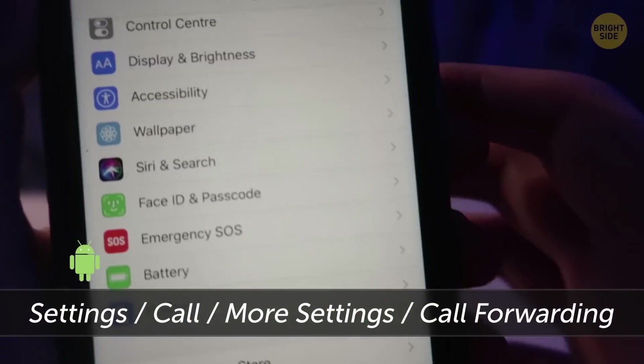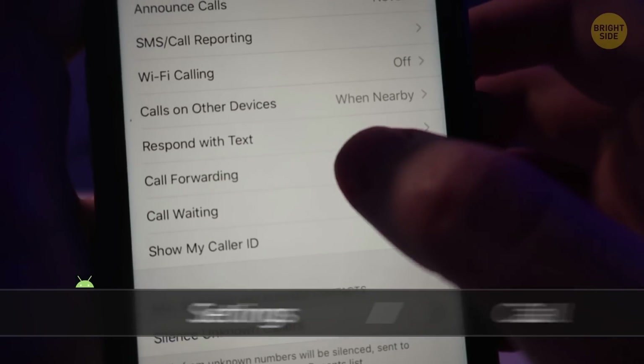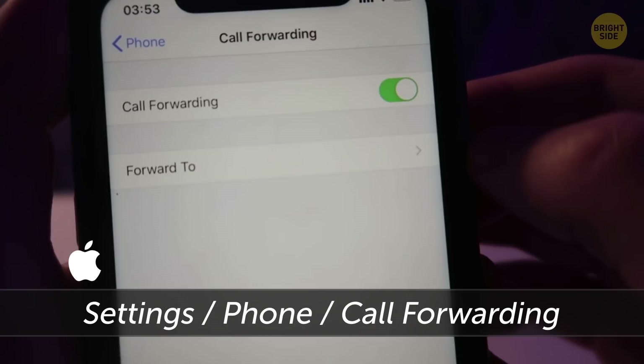On an Android, go to Settings, Call, More Settings, Call Forwarding. If you have an iPhone, change the number in Settings, Phone, Call Forwarding.